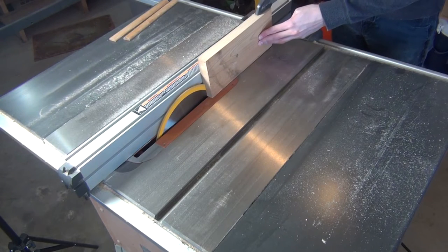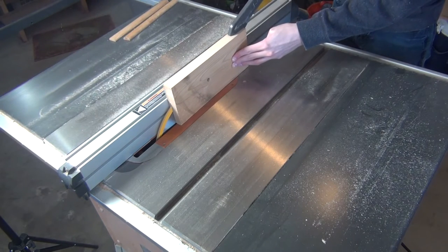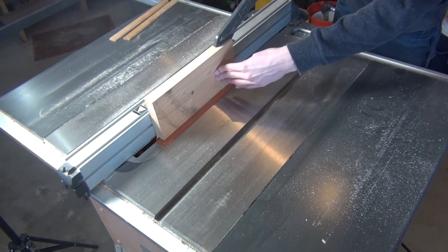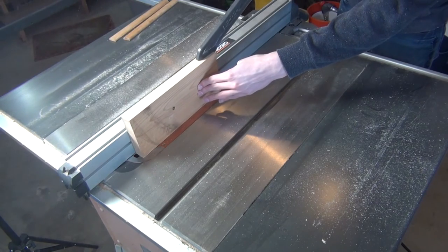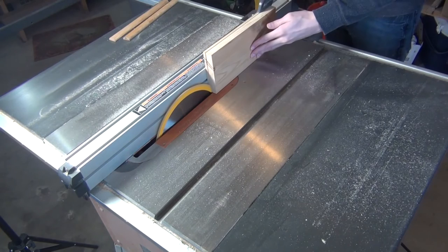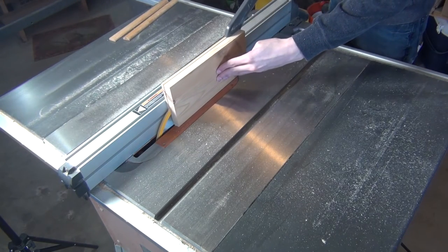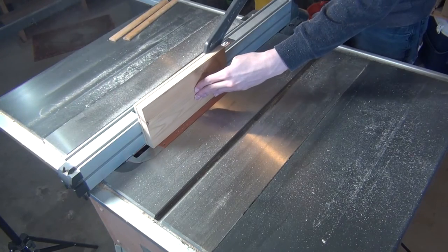My goal with this enclosure was to create something with a vintage 70s look, with prominent wood grain and brushed aluminum panels. And more importantly, I wanted to create something out of the material I had laying around so it wouldn't cost anything. I had already spent over $300 on the amp and the headphones I planned to use with it, so I didn't really feel like shelling out more money on the case.